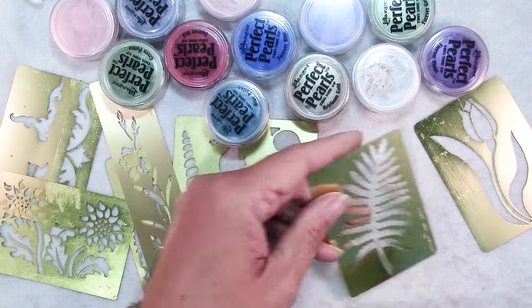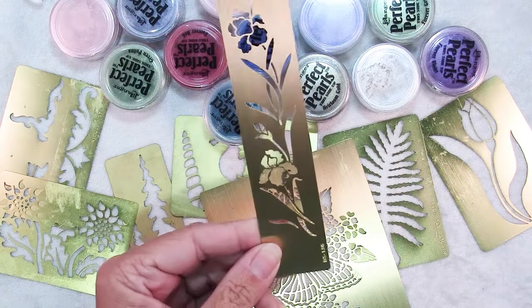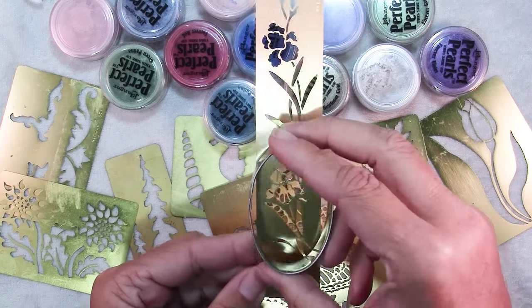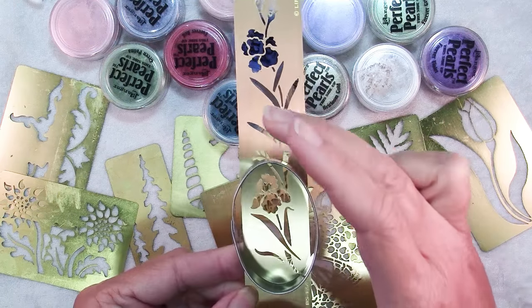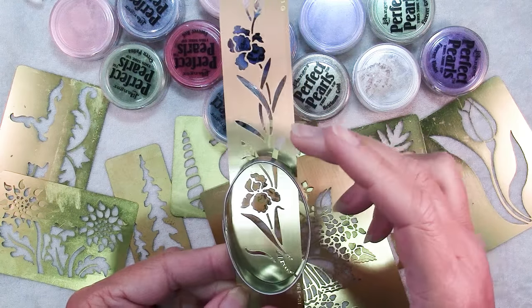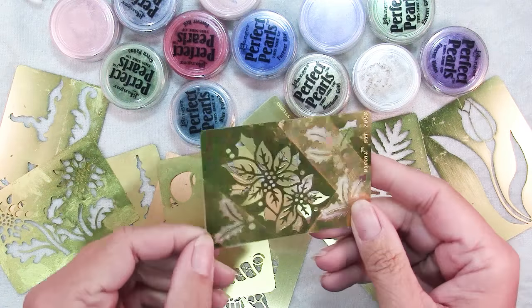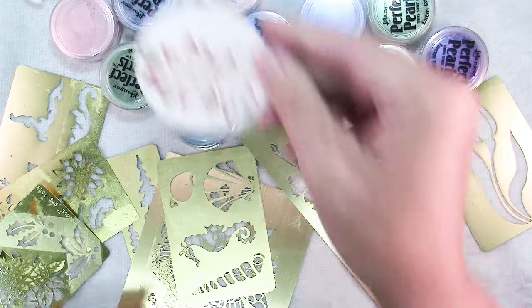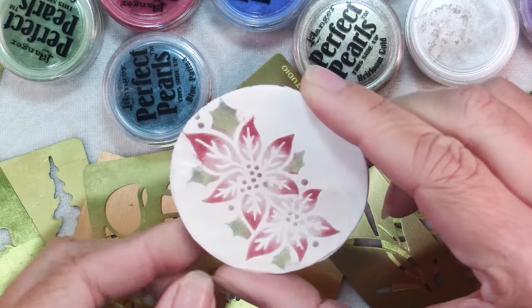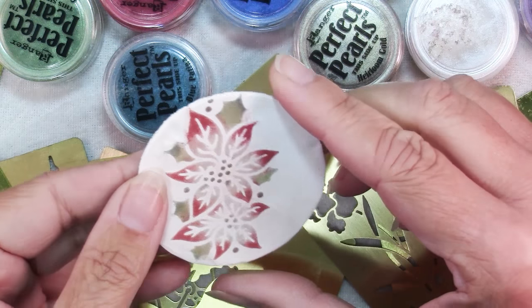There are quite a few here that are suitable, and the idea is that you take a cutter and take a portion of the design and then use that to make a piece of jewelry or whatever it is you're making. Here's a poinsettia and it also has some holly berries, and here's a piece that I made — you can see I blended in several colors to get the Christmas shades that I wanted.